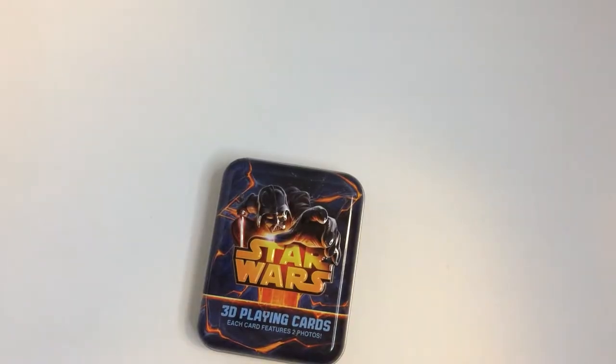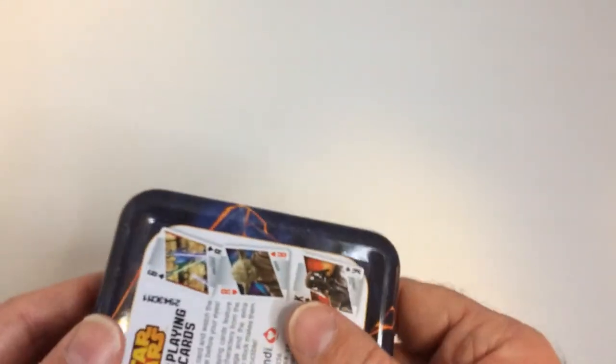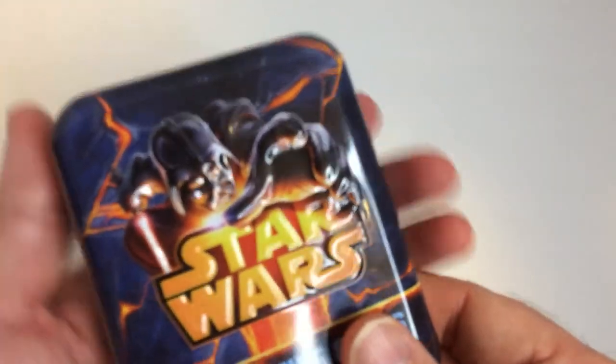We're gonna check out Star Wars 3D playing cards and see how they look. I was able to pick these up for a dollar at Dollar Tree a while back. These are 3D playing cards and they come with a nice tin with Vader on the front.